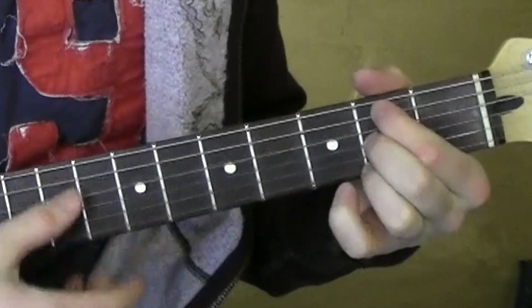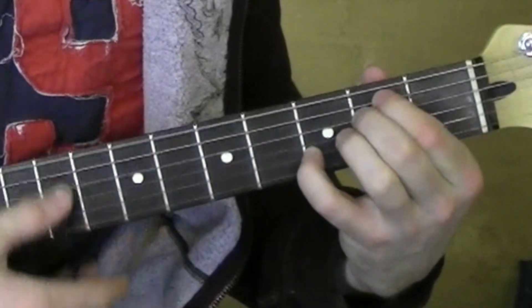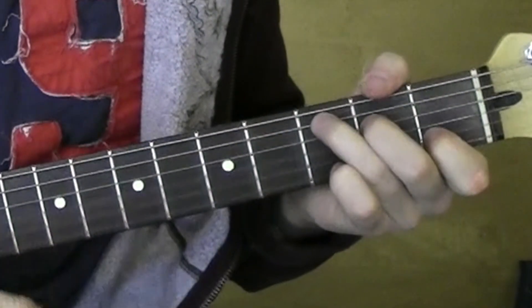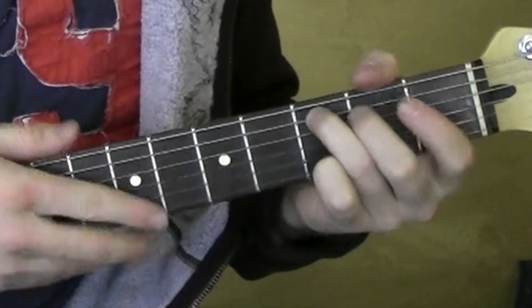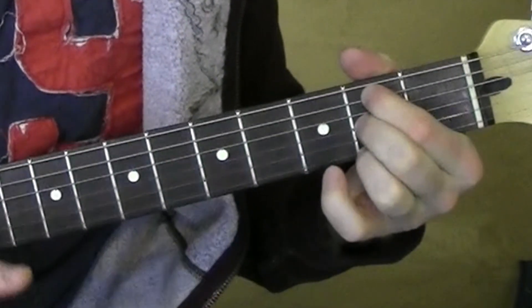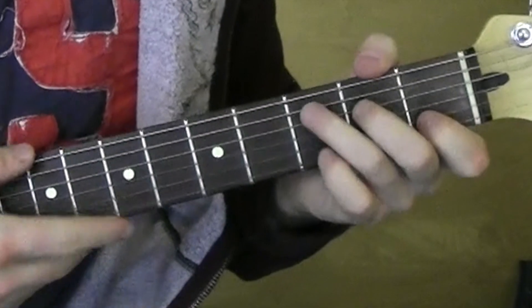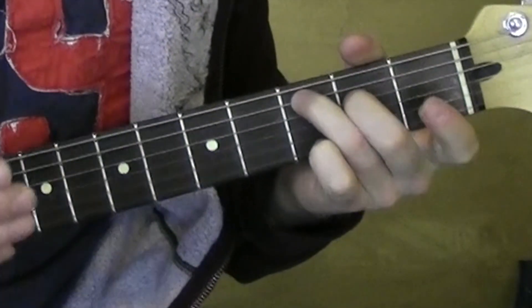Hello — B minor 7, only one. E minor 7, like the morning sun. C, C major 7, this guy knows your name. Hello — B minor 7, only one. E minor 7, who you are. C, C major 7, not your mistakes.